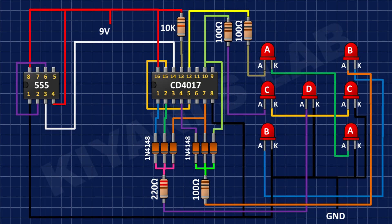After that, I'm going to connect the 555 timer IC and connect its pin number 1 to ground, and its pin numbers 4 and 8 to positive supply. Its pin number 6 connects to pin number 2, and its pin number 3 connects to pin number 14 of the CD4017 IC.